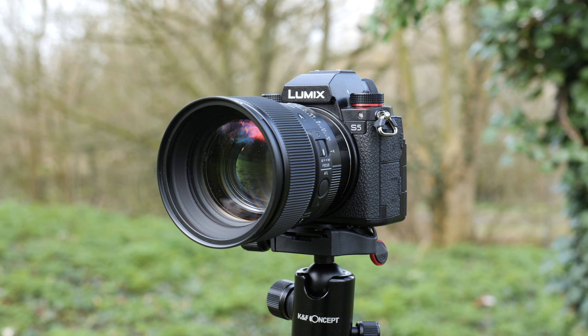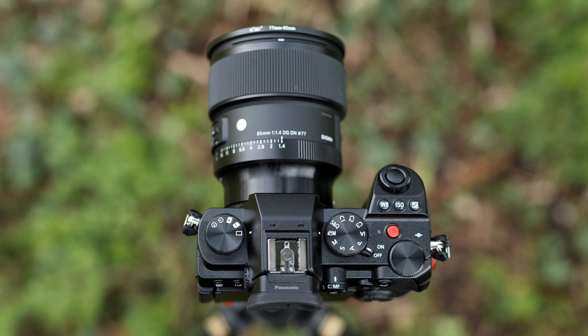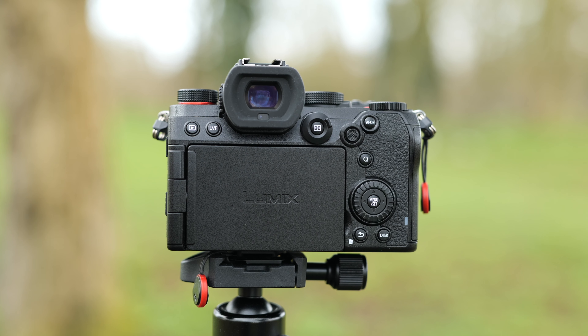My first impressions as soon as the Lumix S5 arrived is that it feels like a good solid camera body — it feels like it's going to take a lot of the knocks and bumps that are inevitable when I'm filming weddings. It also feels very comfortable, and the button layout is going to feel very familiar if you're coming from the GH5. Everything's where you expect it to be.